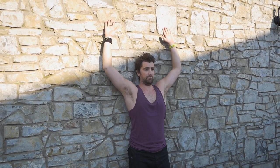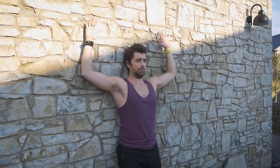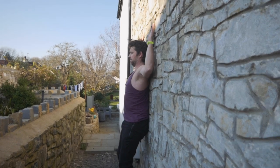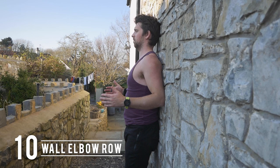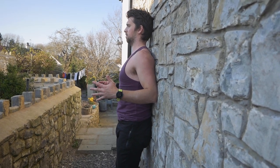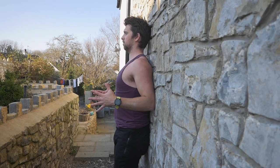You can also do some wall slides — up against the wall with your bum, lower back, mid back, and head against the wall, then sliding your arms up overhead and elbows down towards your side, really trying to stay flat against the wall. Elbow rows are another option: squeezing your shoulder blades together and pushing with your elbows against the wall to bring your chest away from it.